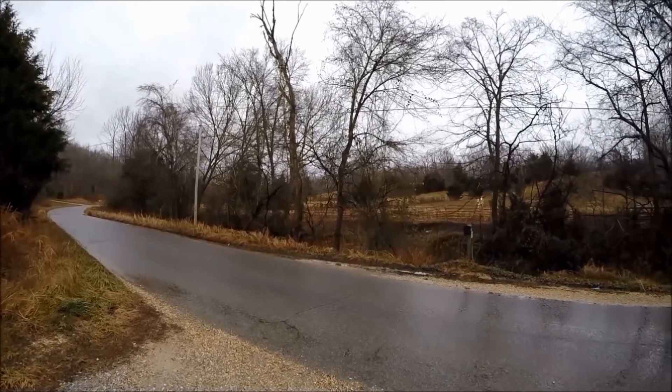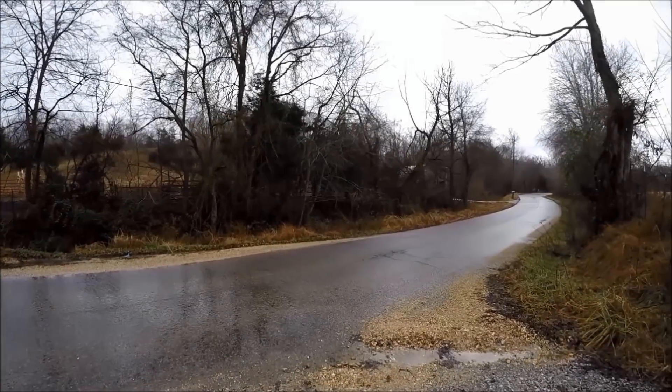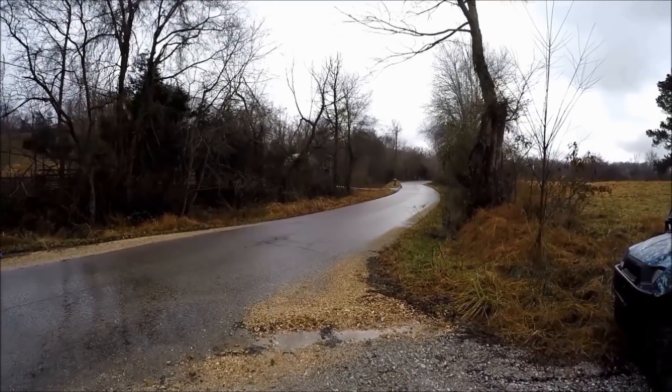What's going on YouTube? It's your boy Mr. Random, and anyone who's ever come from the country knows that driving on country roads can be pretty dangerous.